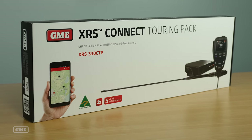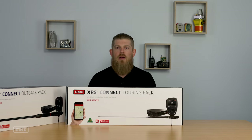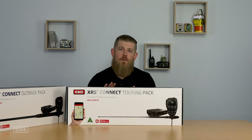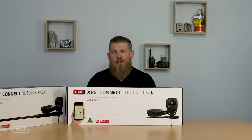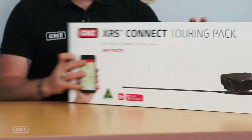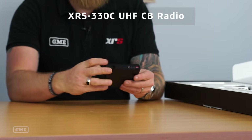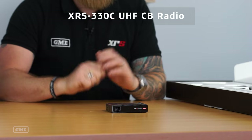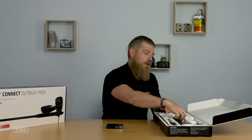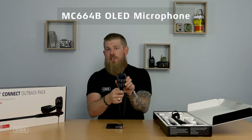The first pack in the XRS Connect range is the Touring Pack. As the name implies, it's suited to those spending the majority of their time touring — maybe towing a caravan around Australia doing that big lap we all dream of. Starting with the most important part, the brains of the pack: you've got the XRS 330C, our super compact radio. You've also got the MC664 microphone.